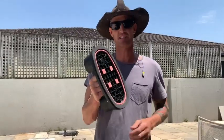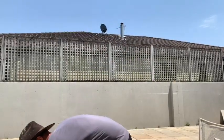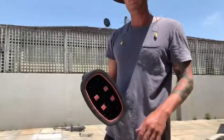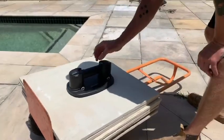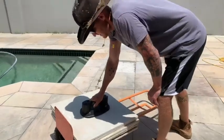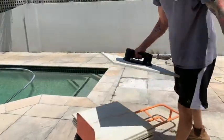They call this the Nemo Grabber. It's a suction cup that can basically suck and hold on to nearly any surface. As you can see here, we've got a 600 by 600 paver tile with a rough surface. Place it down, turn it on — you can hear it sucking — and we're away.